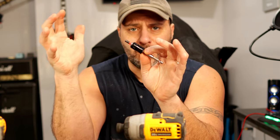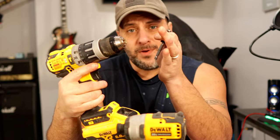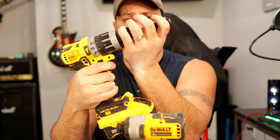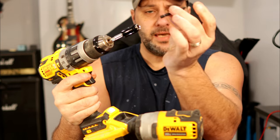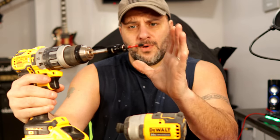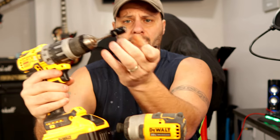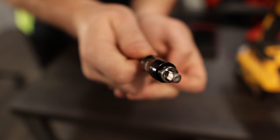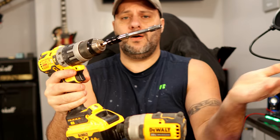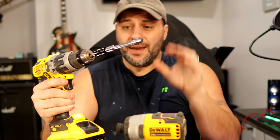Where this thing is really going to shine is on your drill. I can put this in the chuck, tighten that down, simply take my bit and throw it in there — and head explodes. This is where it is really cool: if I take this out and simply pull that down, now I can put a socket on there — and that is really cool.